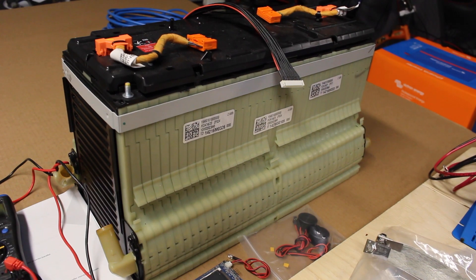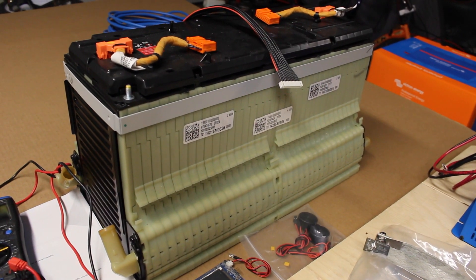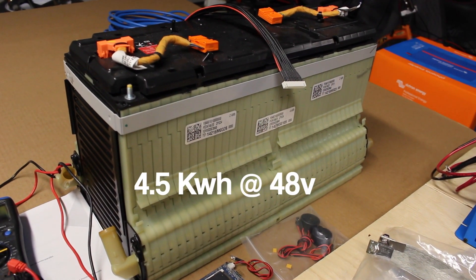Solar has come a long way and the prices have really fallen recently. One of the best developments is lithium for battery storage. In the old days you'd have huge lead-acid battery packs, but now much smaller packs can hold the same amount of energy and be of much better quality. And this is the star of the show — a lithium-ion battery pack from a Chevy Volt.